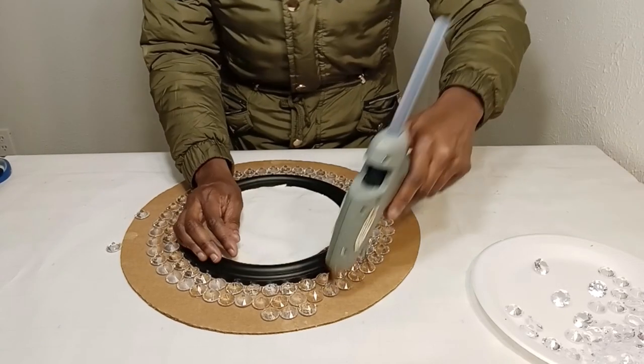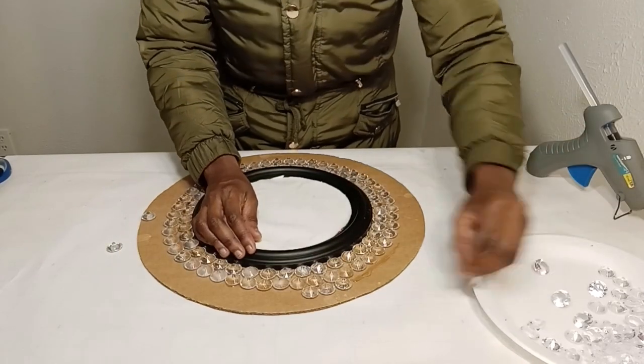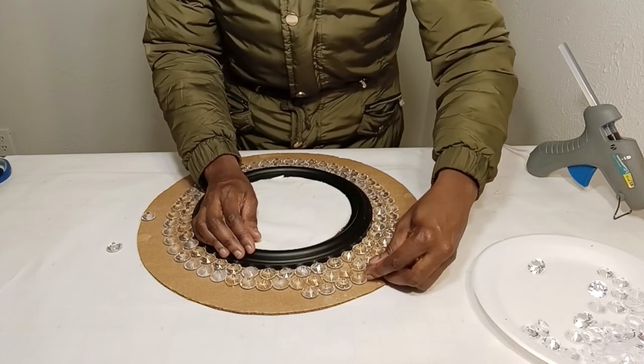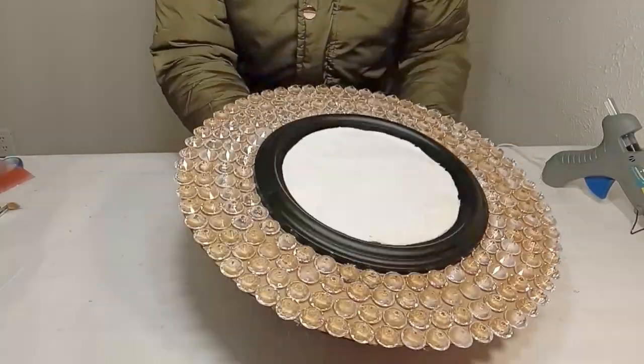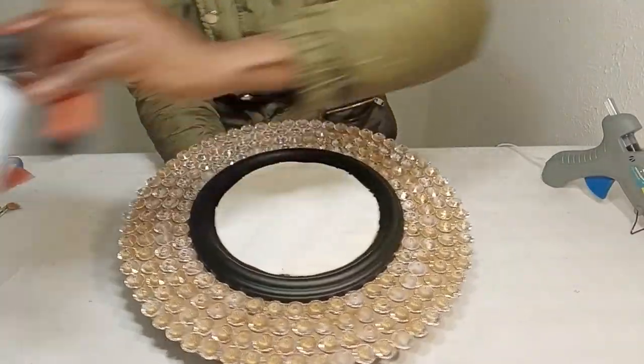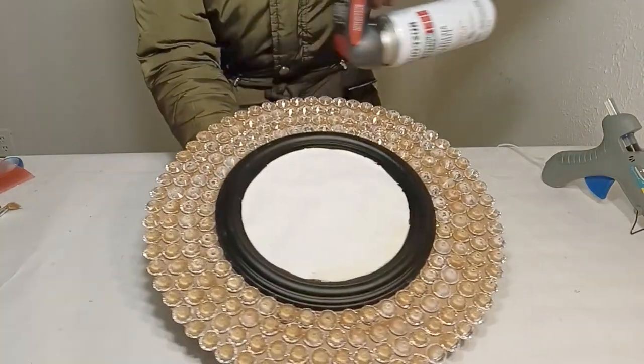First, I place the mirror directly in the center of the cardboard and I glue it down. Second, I glue all the gems around the cardboard to the very edge of the cardboard. And when I finish doing that, I will take this mirror outdoors to a well-ventilated area and spray paint it in some gold metallic spray paint.